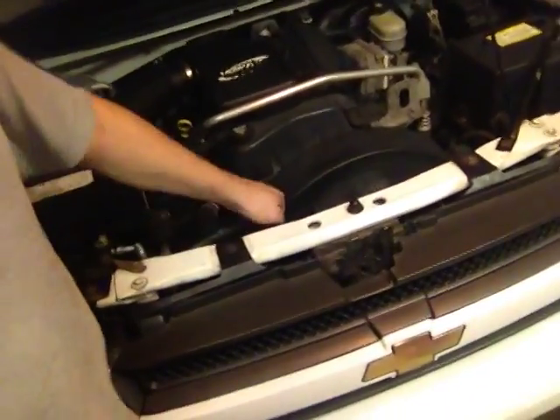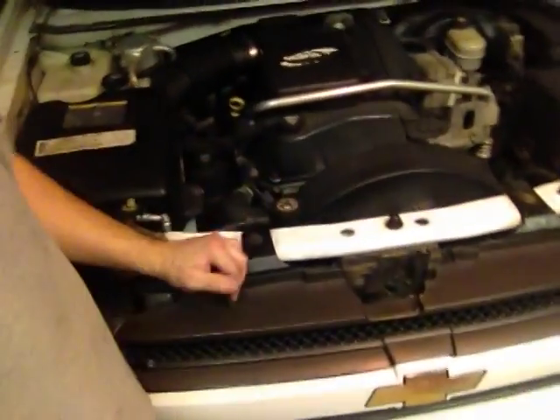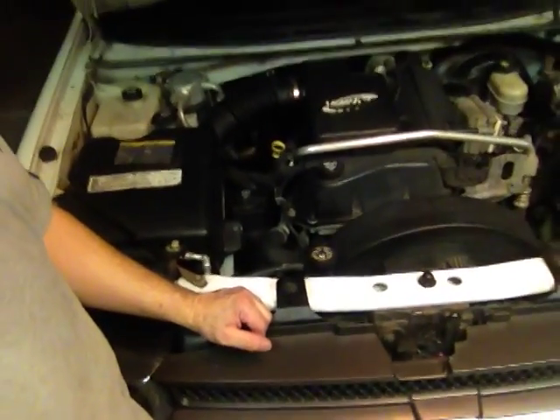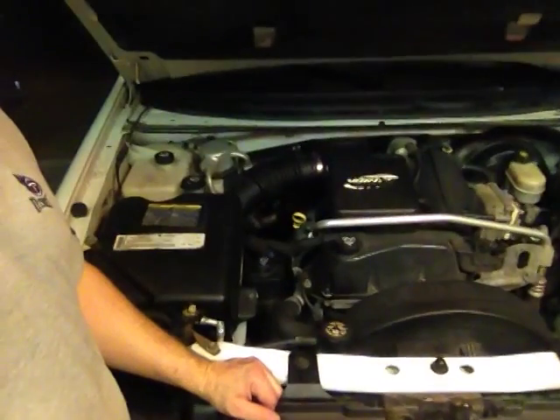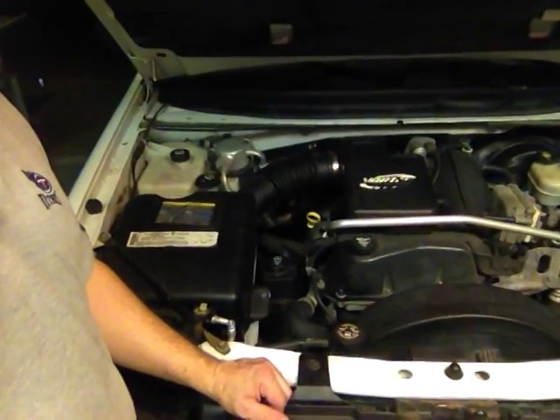When you put the lid back on, press down to make sure it's on nice and firm. And that's it — that's how you check your radiator fluid or coolant. Have a great day, and sorry if you broke down.